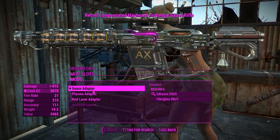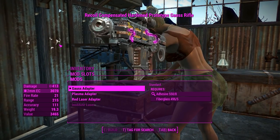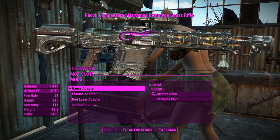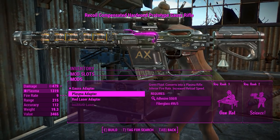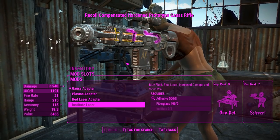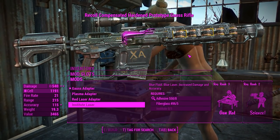You can actually change the element of this thing — and I say that in inverted commas because it's not really an element, it's just how your projectiles work and the colour of the pipe section. Right now I've got the Gorse Adapter, which fires Gorse Rifle bolts like you see out of the vanilla Gorse Rifle. You can have plasma, red laser, and institute laser. You will actually require an institute laser gun to get that to work, which is interesting, but it does give you 540 damage — incredibly advantageous.